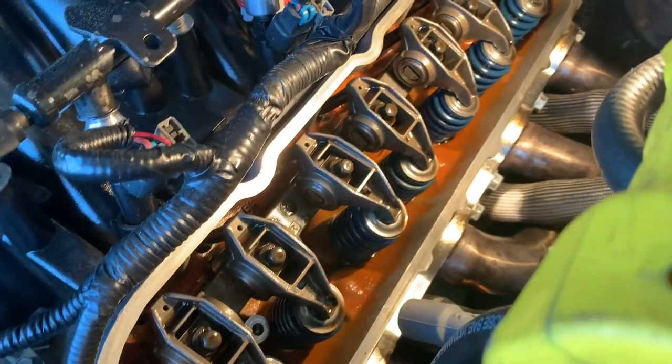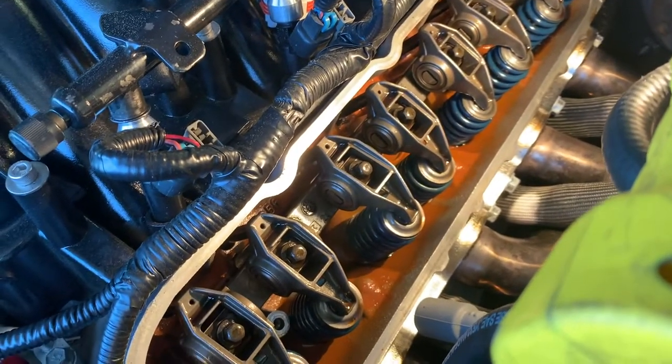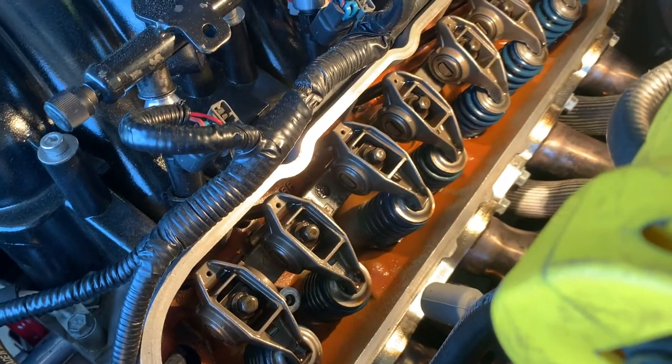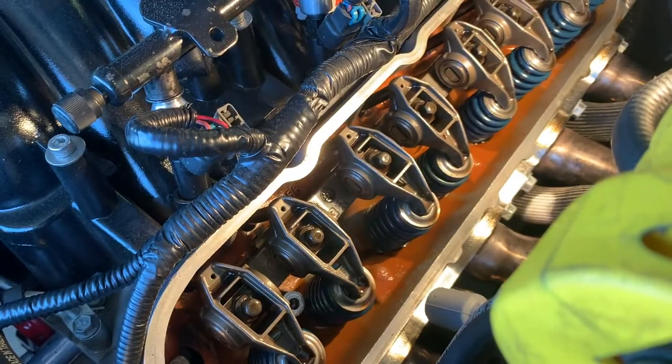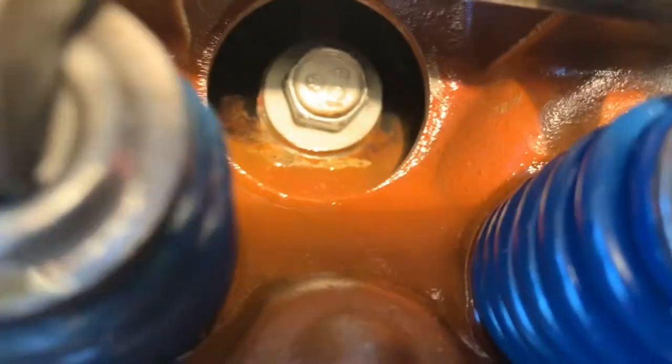It's unfortunate to have a cracked head, but the blessing here is being able to find the leak. That's what I was so worried about — would I be able to find this leak? As you can see, it shines. You can see the water droplets right there.